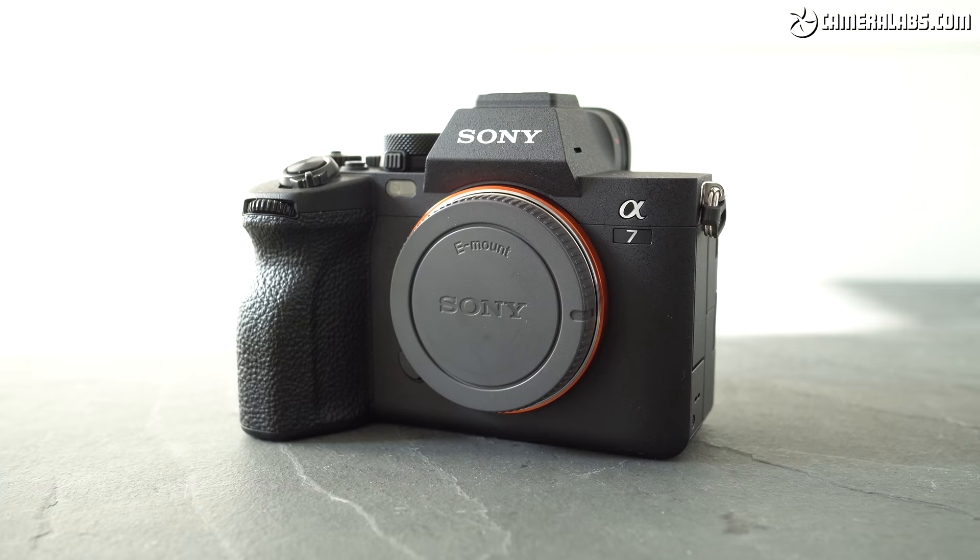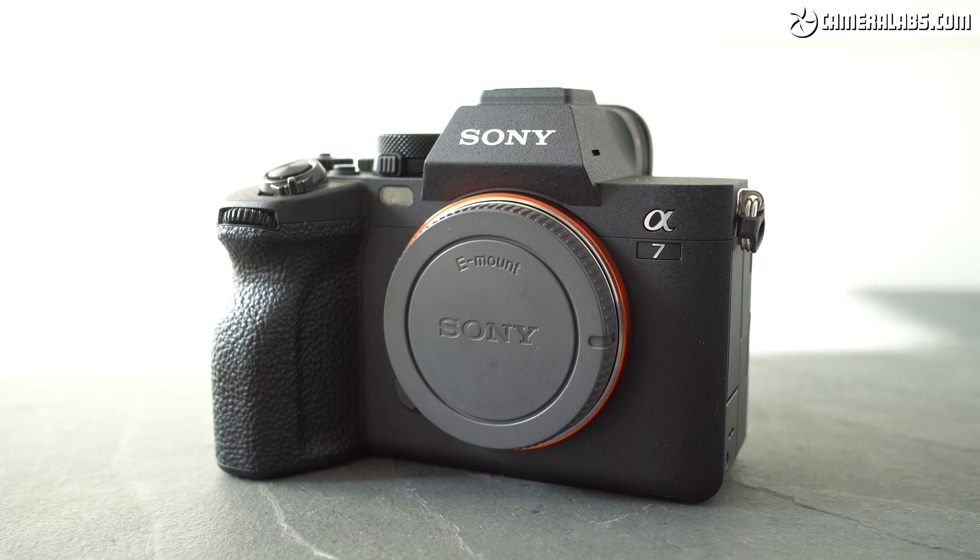First things first, the A7 IV body alone costs $2,500 US dollars or around £2,600. Now for a quick look at the body features and design from a video perspective.